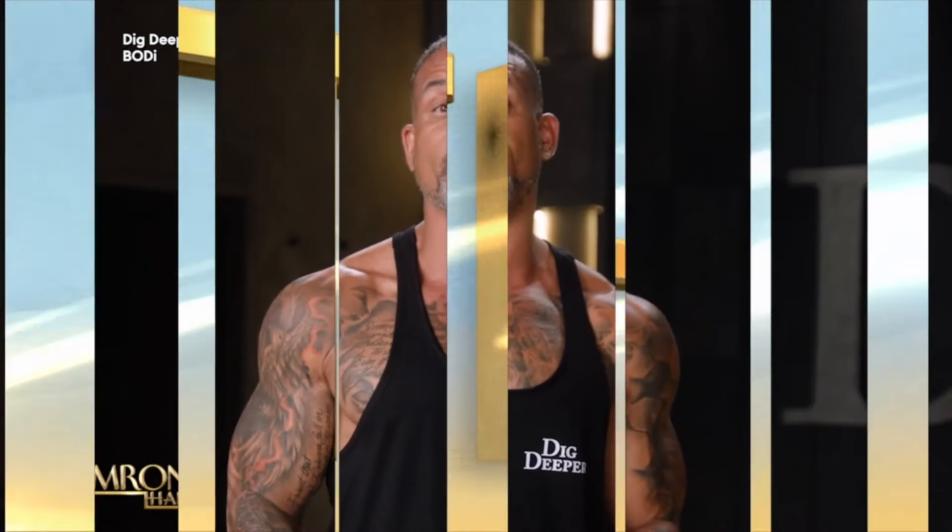I want everyone to repeat after me: muscle is the fountain of youth. So in the new year, when people say they want to do their new year's resolution and lose weight, don't just get on a cardio machine or walk outside for 45 minutes. Gain some muscle — it's going to give you energy, and most importantly, muscle burns fat.